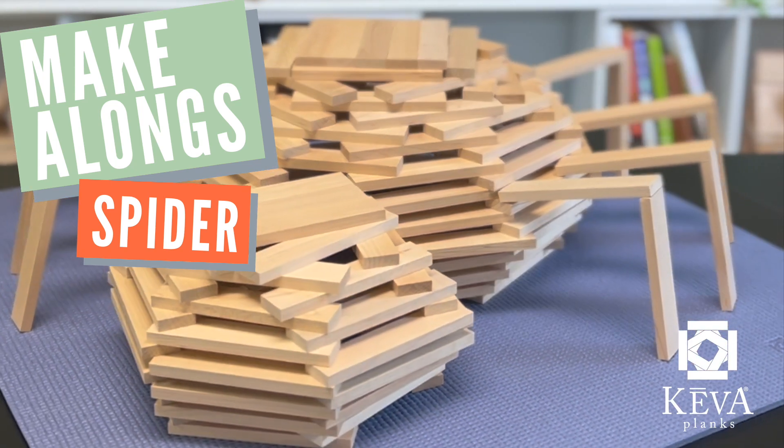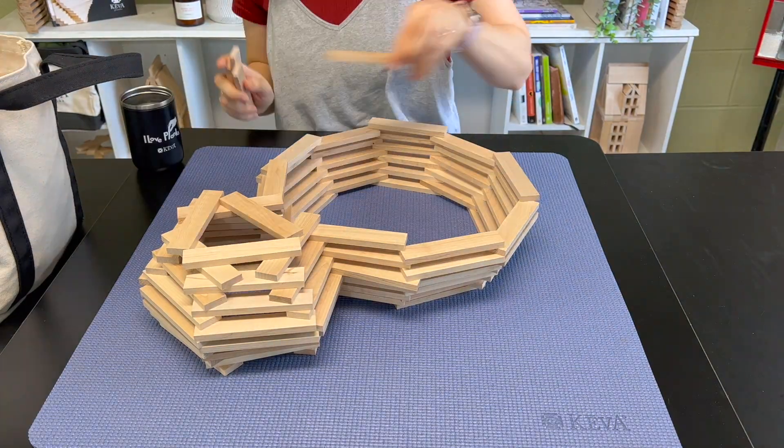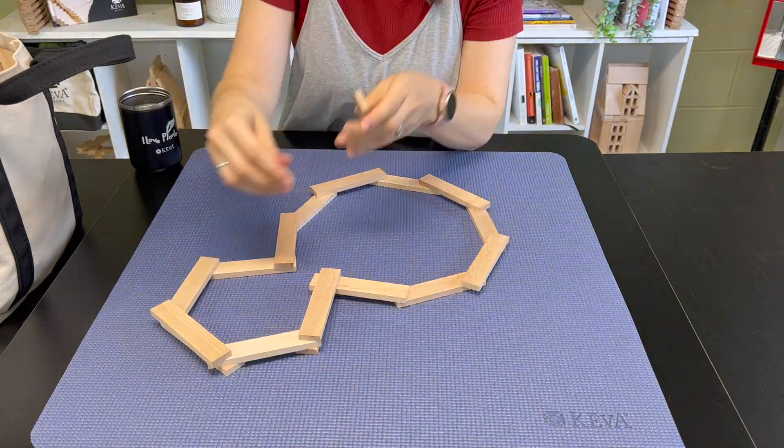One of the best ways to understand the world is to build it. So today we're going to build spiders. All you need is an open space and about 100 planks.